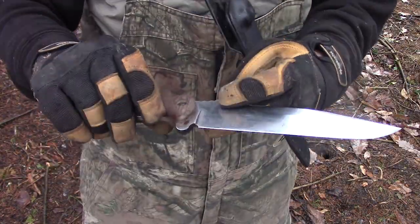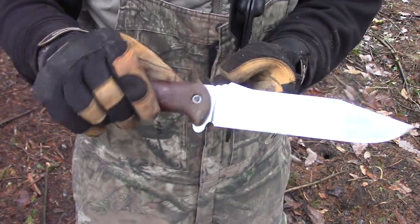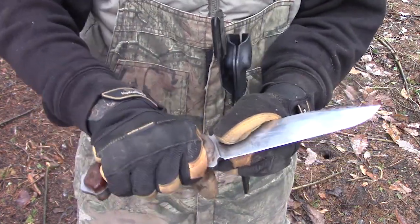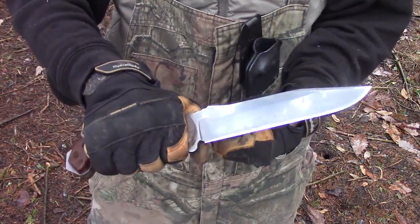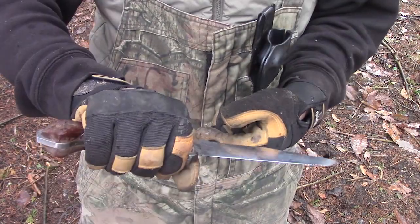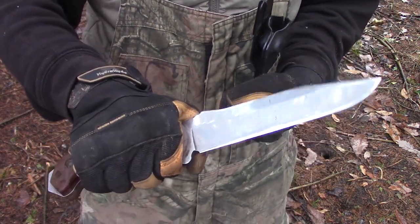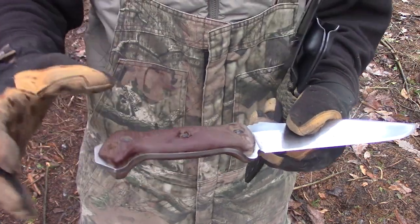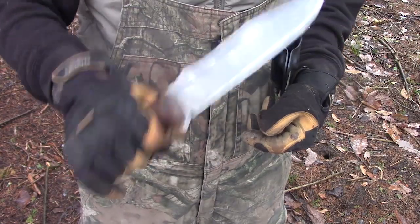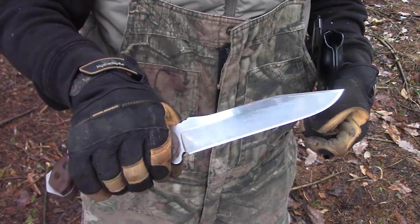The Becker BK7 obviously has a high saber grind. It's 3/16 thick, 1095 steel. Great ergonomics — it fits my hand just perfectly. I know that's kind of subjective to everybody, but I feel like if you have anywhere from medium to large size hands, this knife will be just perfect in hand for you. Something else to note is that the Becker BK7 has a really good balance to it.